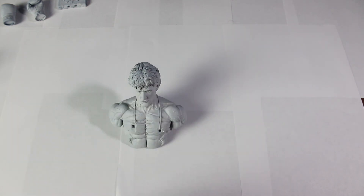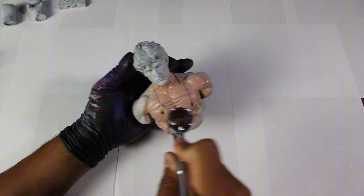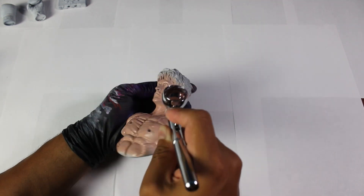With the help of our airbrush, we will cover the entire sculpture using the first color, Flesh. We will apply an even coat across the surface, ensuring no area is left unpainted.